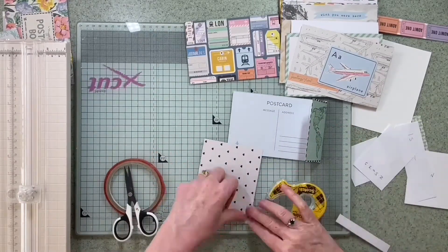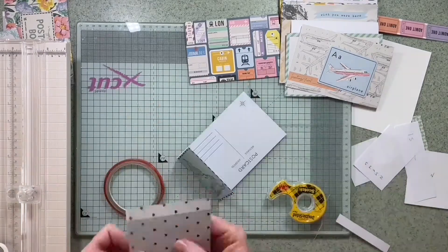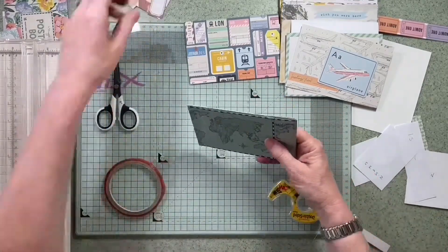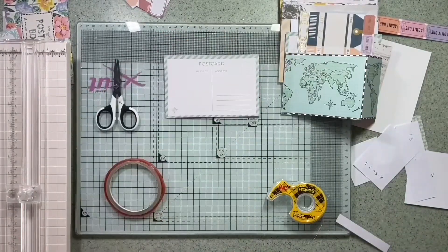I've tucked the one on the right in the fold between the two pieces, and I'm just putting the left-hand one down at the other end where I'm going to punch some holes later. I like the way that's looking, and there's a pocket — I'm just pushing something in it so I remember it's a pocket.